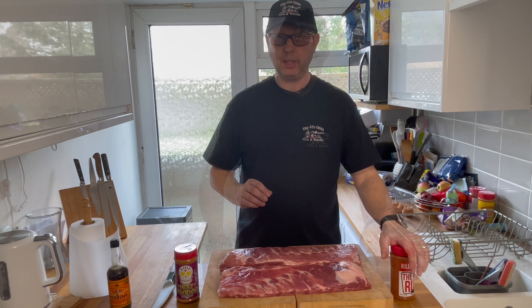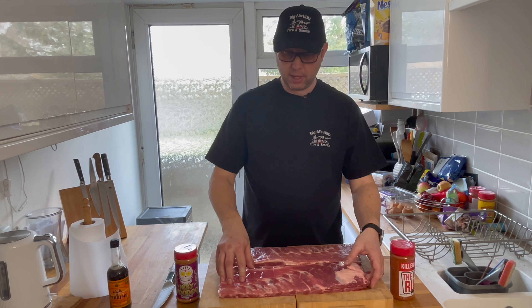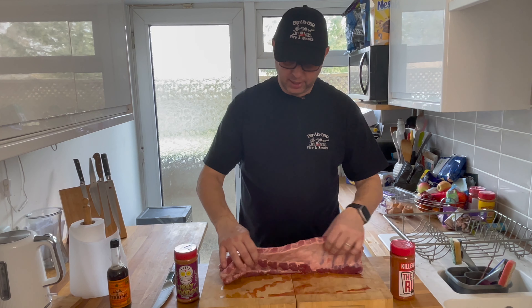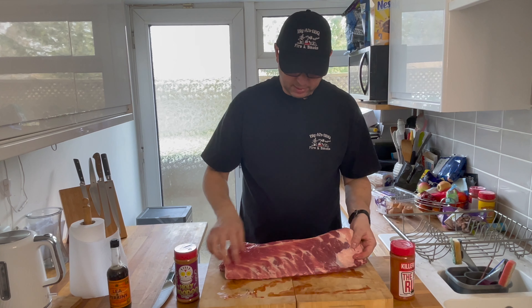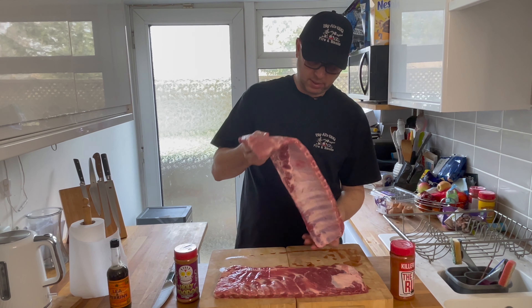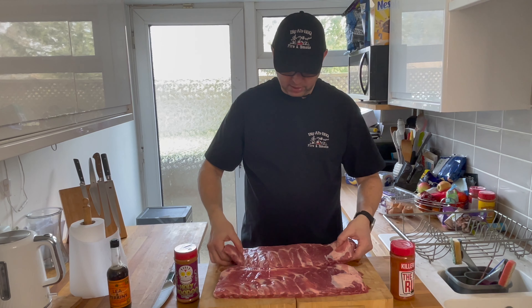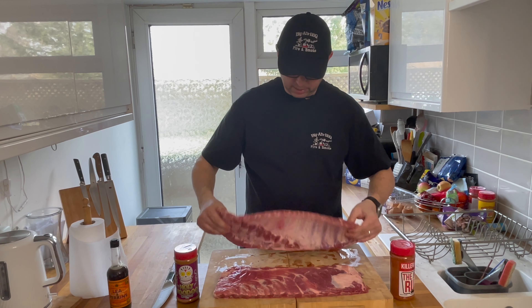These are St. Louis cut ribs, so they're quite meaty. You can see the marbling that you've got through both of these — it's fantastic. These are going to be so juicy and so tender, they're going to be stunning.